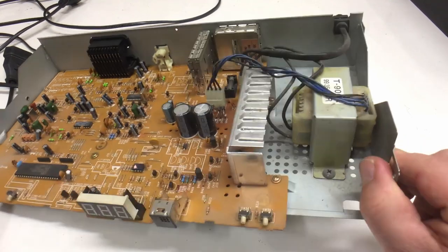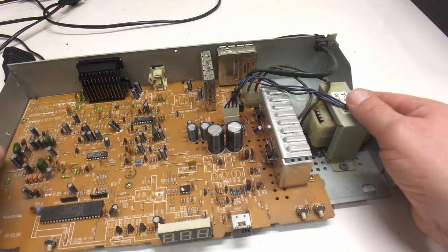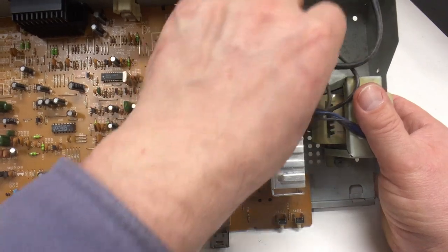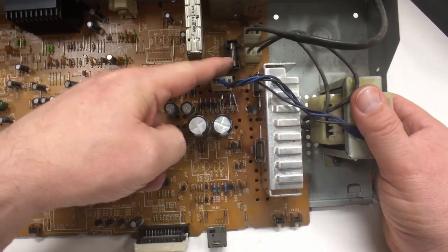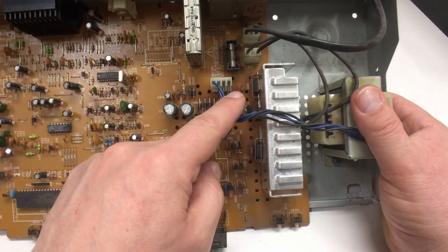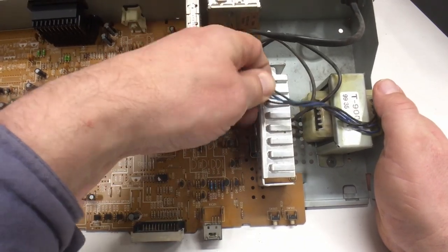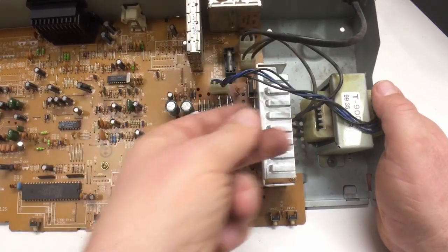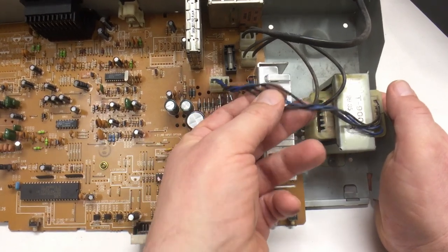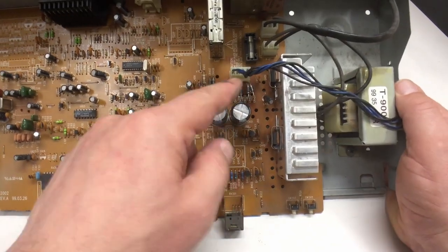AC comes in here, fused, with no input filtering at all. Goes to the transformer. Actually, four wires coming from the transformer — that's interesting. And yeah, we go down to the board level.